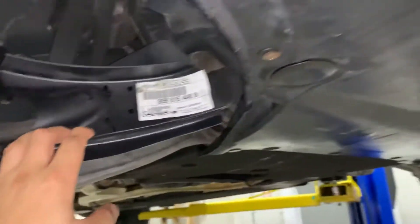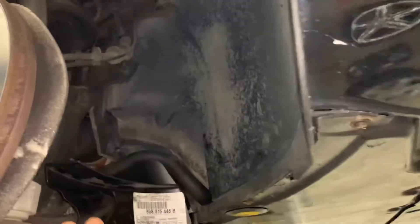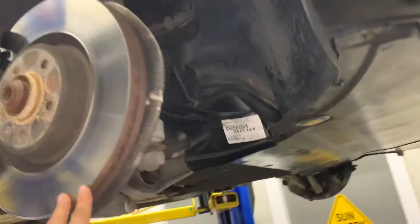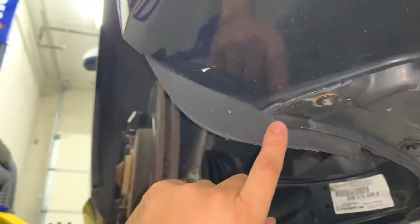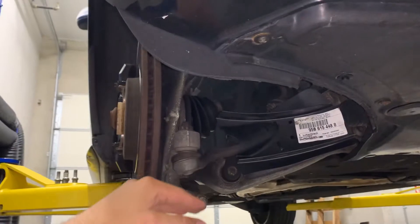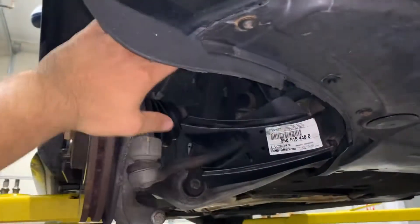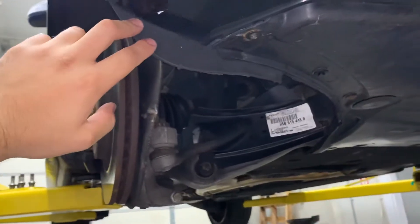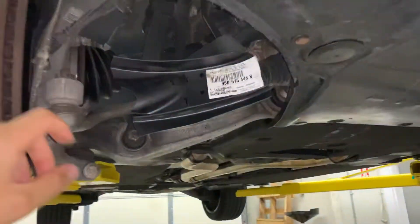The first thing we looked into was some ducting. One thing you'll notice is that the wheel well of this car is completely sealed, so there's no air getting into this area to cool the brakes. Furthermore, it's got a lip here, and while the lip is good for aerodynamics — it helps air not move into this cavity, which would be poor for aerodynamics — it also doesn't help our cooling.